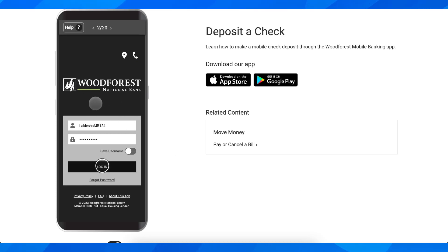Hi everyone. In today's video I'm going to explain to you how to deposit a check on Woodforest National Bank. For this tutorial we're going to use the mobile app, so all you have to do first of all is simply download the app on your iPhone or Android phone.